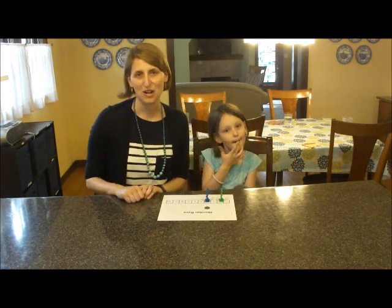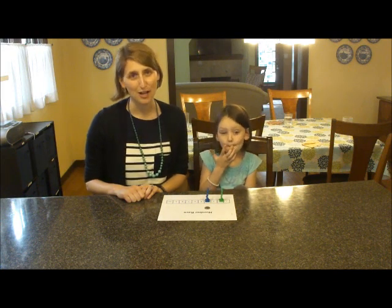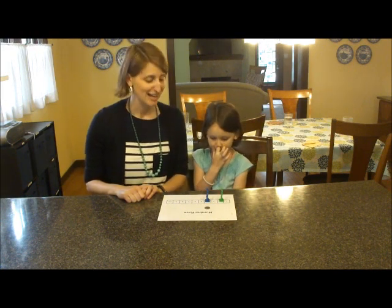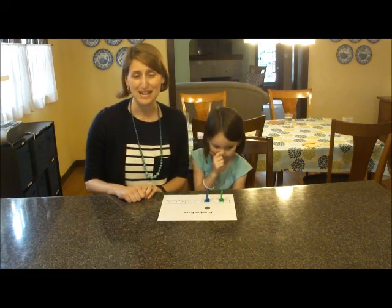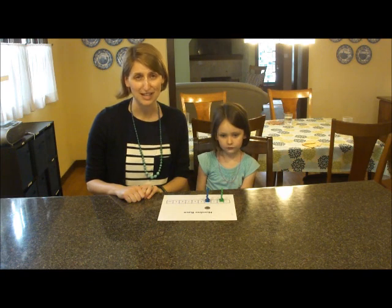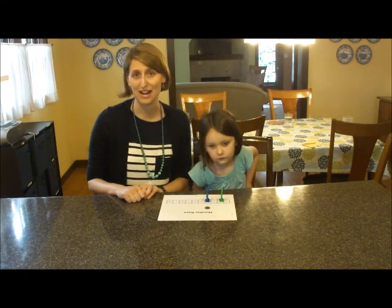And so you keep on playing until one of you gets all the way to ten. This game is so simple, but kids really like it. It goes fast and it's easy to play a few times in a row. The benefits of it are amazing — scientists have tried this out with preschoolers and found that the effects are so powerful that they last for months even without any review.